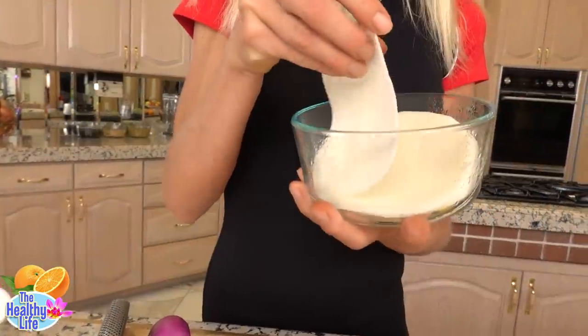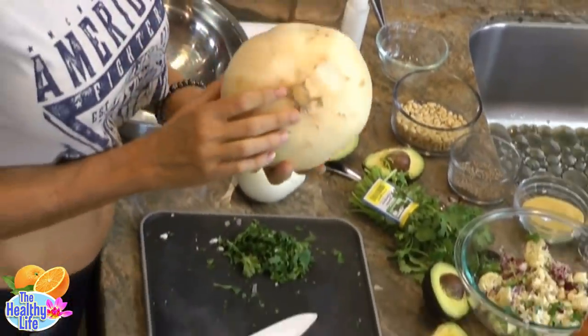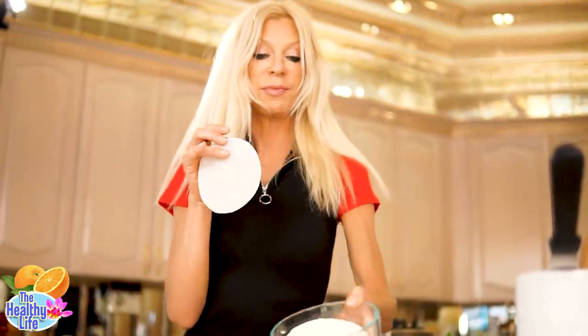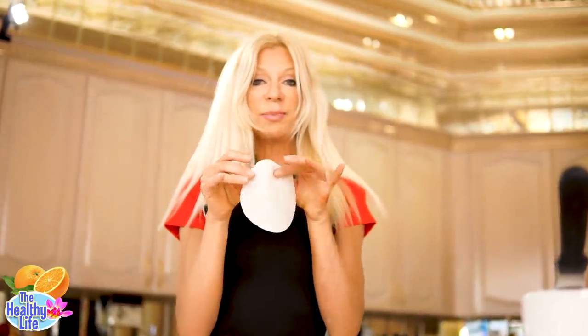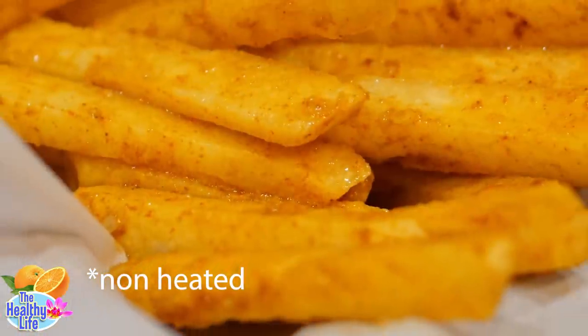Jicama — if you don't know what jicama is, it is a root vegetable that can grow up to the size of a grapefruit sometimes. It's nice and crispy. A lot of raw fooders cut them in the shape of a French fry, spice them up, and make French fries out of them.